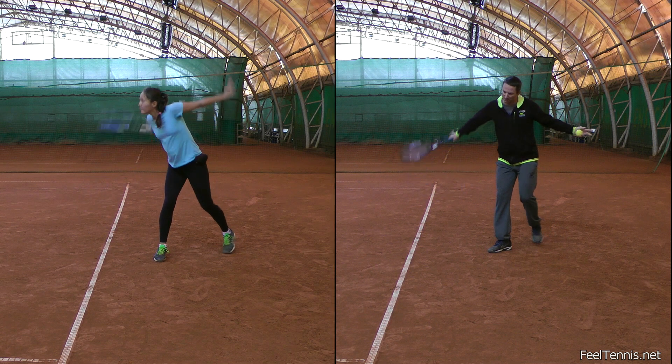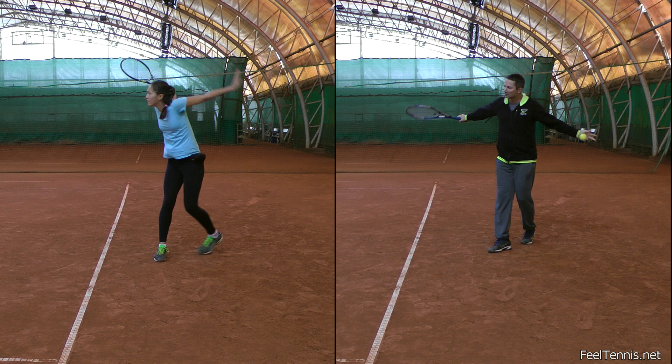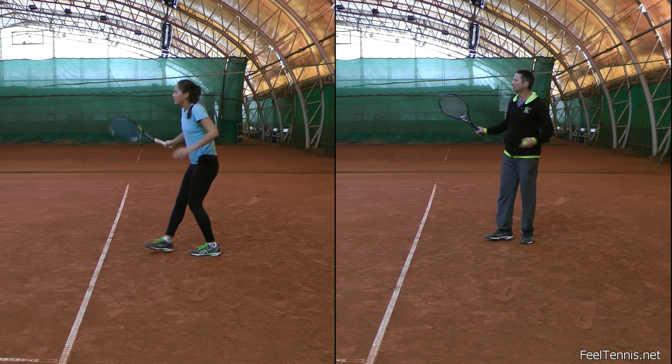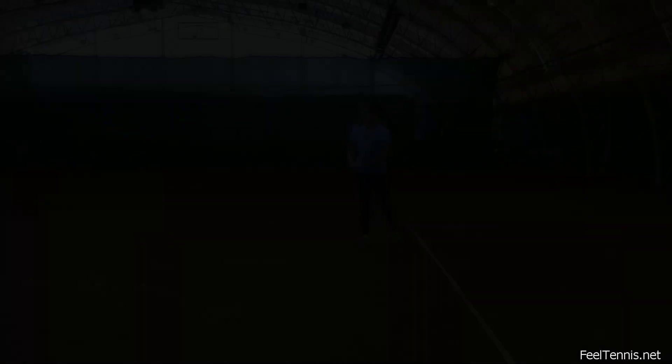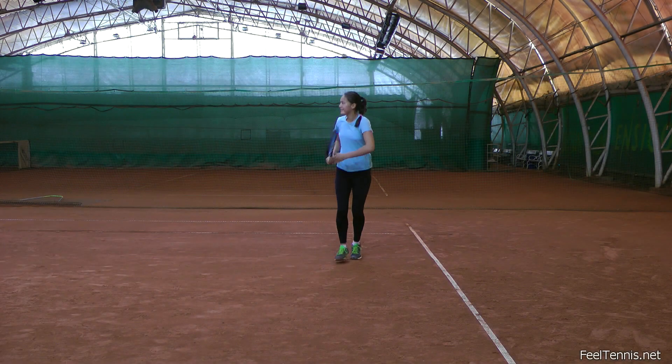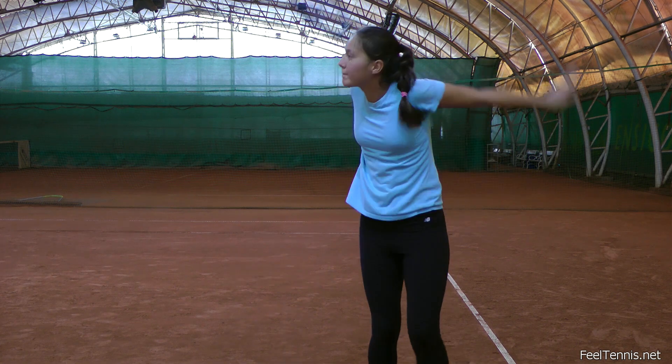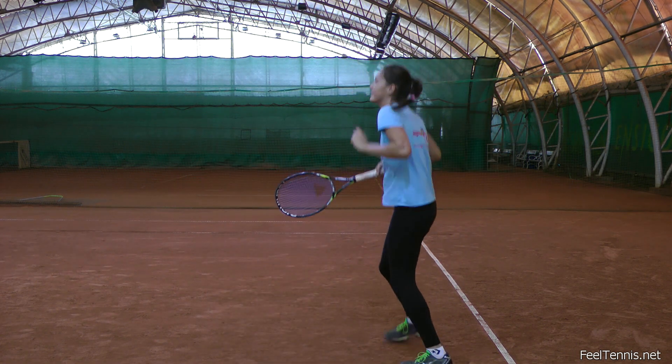In order to correct her backhand slice, we need to address the technical and the mental causes, otherwise the problem will persist. The following drills are not only corrective exercises for the backhand slice, but also my usual drills for teaching proper backhand slice technique in the first place.